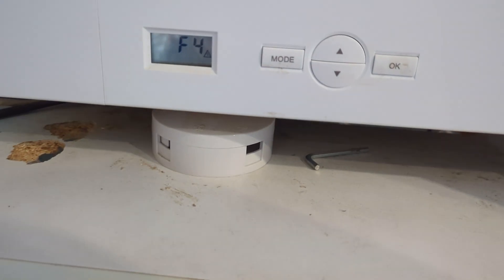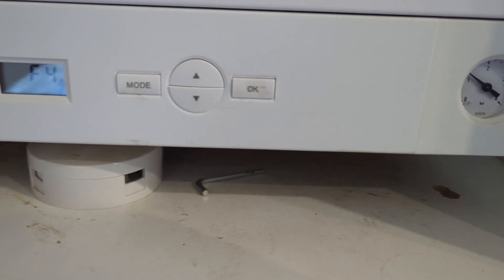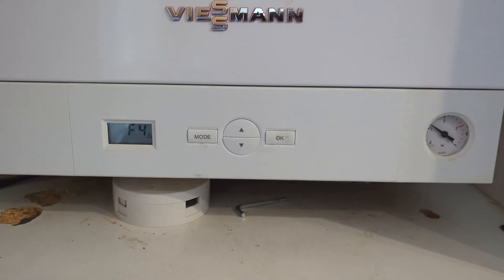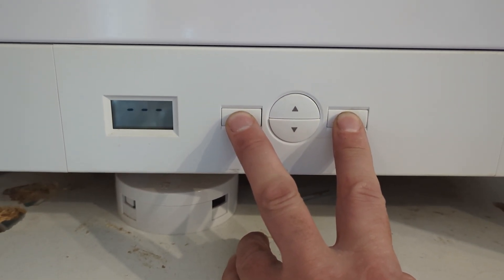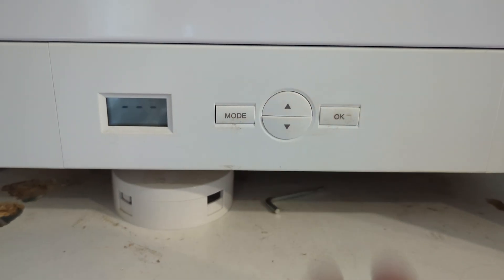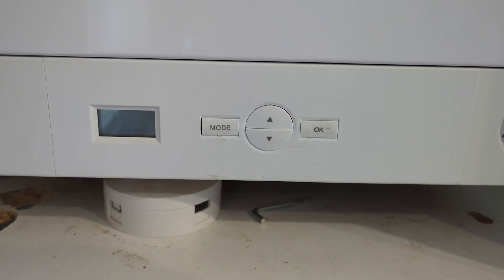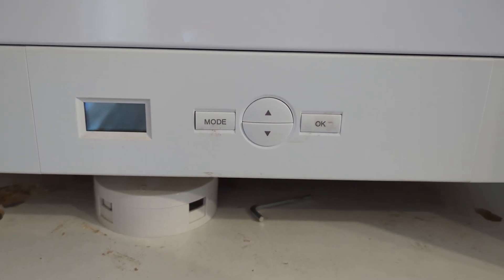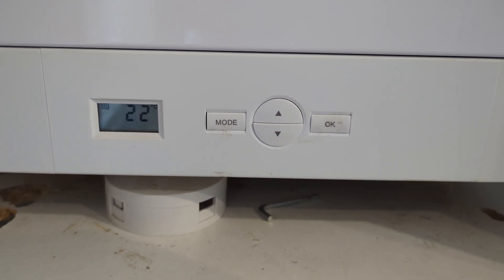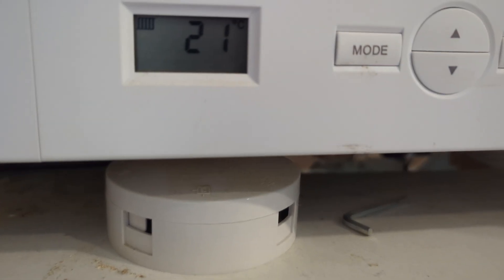That's a good way of just making sure the boiler doesn't fire up while there's still air in the system. Because I had the gas off, it's actually gone to an F4 fault. The gas is back on now — to reset this boiler it's 'Mode' and 'OK' pressed together, and we're back to where we should be.